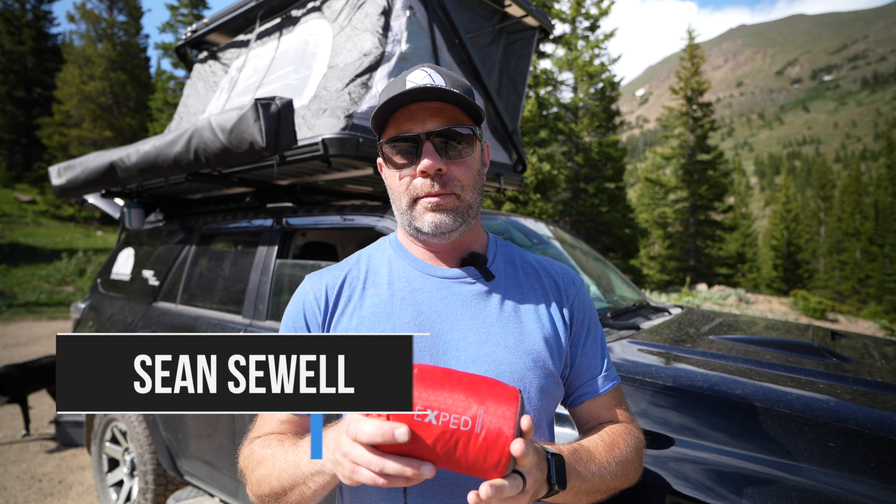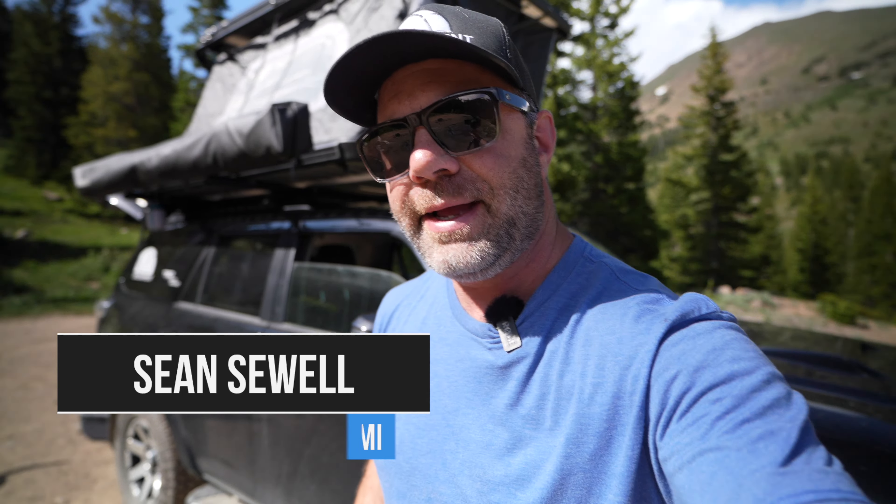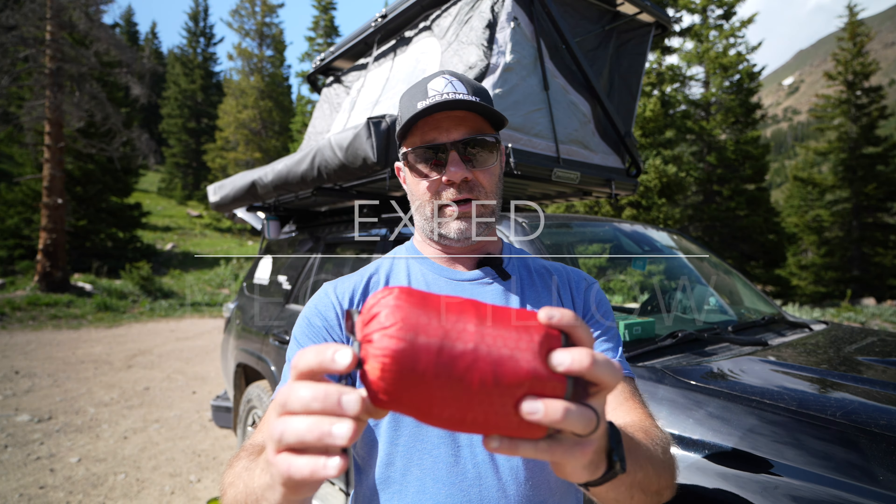Sean Sewell with Engearment.com, here in the beautiful mountains of Colorado. Just saw my dog Chloe right there. We are camping per usual, and I want to share with you one of my favorite camping accessories — it is the Exped Mega Pillow, this guy right here.